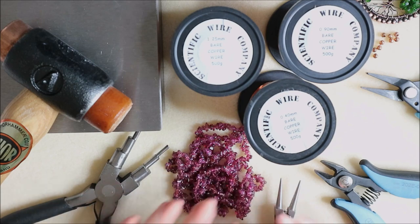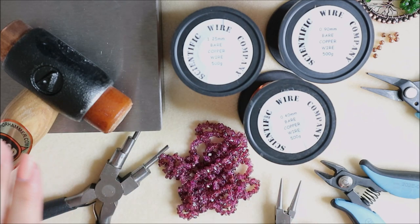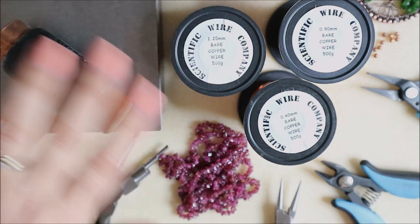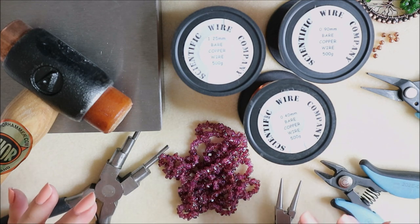I'm going to be using some chips and nuggets — I'll use garnet for the one I'm making now. We'll also briefly be using a hammer and block. Even though we're using the 1.25, I do like to hammer it slightly to work-harden it and give us a really good base to work on, which will make life so much easier as we go along.